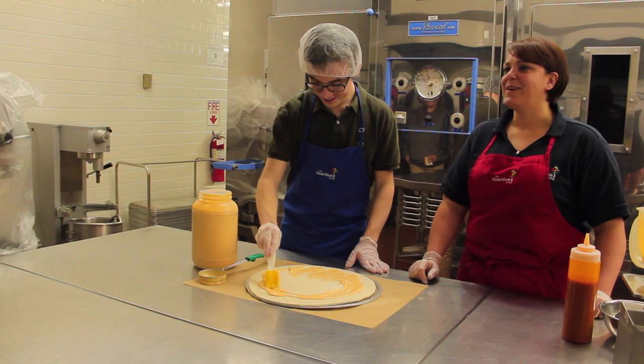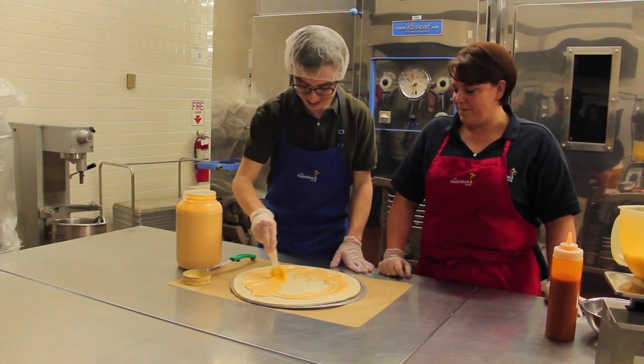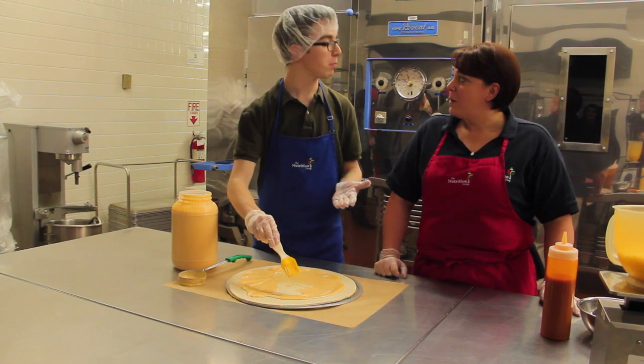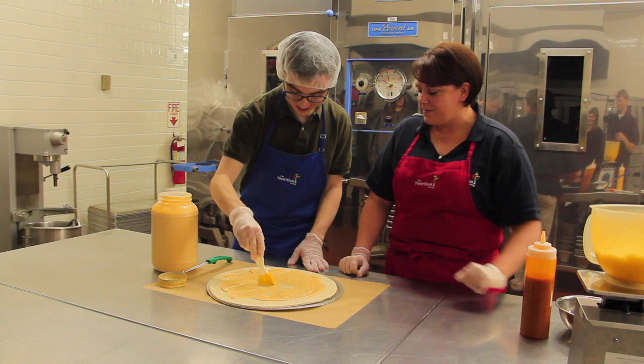I feel this could be a very long process. It could be. This is my first time making a pizza, everyone. Forever? Pretty much. I make, like, hot pocket pizzas or whatnot, but first time making an actual pizza. Well, you're doing fine.